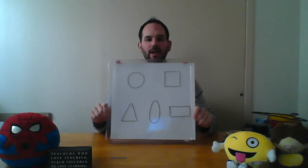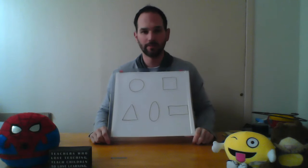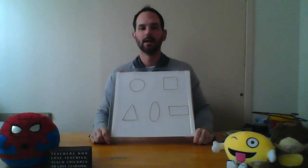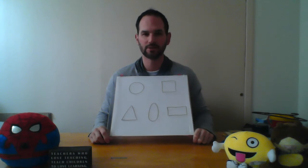I want you to take a look at these shapes and if you want, you can take a paper, pencil, marker, or crayon and draw them yourself if you like. But I want you to go around your house and find something that is each one of these shapes — like a scavenger hunt — and find one for each of these.